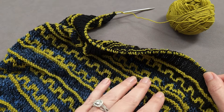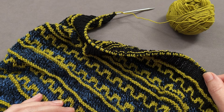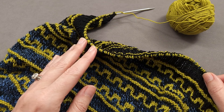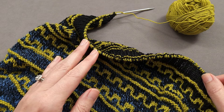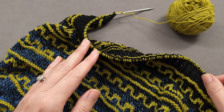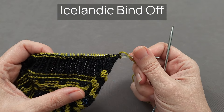I'll start with the demonstration of the Icelandic bind off and then talk briefly about blocking your cowl. Let's get started. I like the Icelandic bind off because it will add a little extra dimension to the edge of a project.